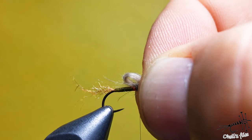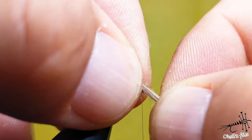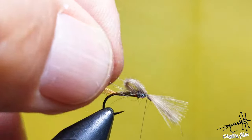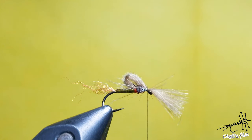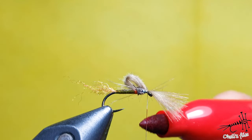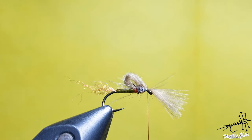As I said, the loop is half the length of the hook. Transfer your hands and with a couple of wraps secure this. You're almost done.